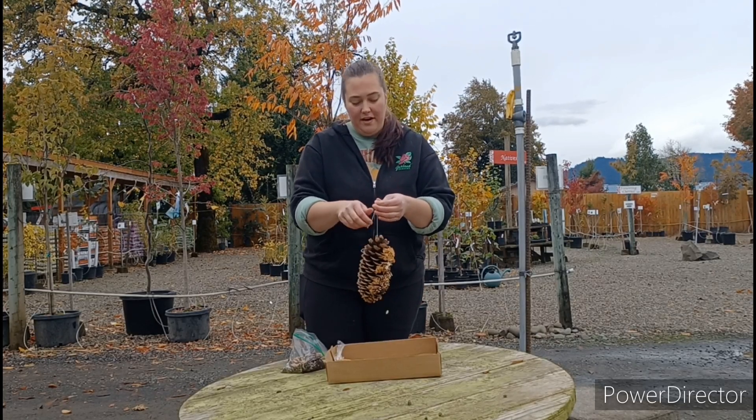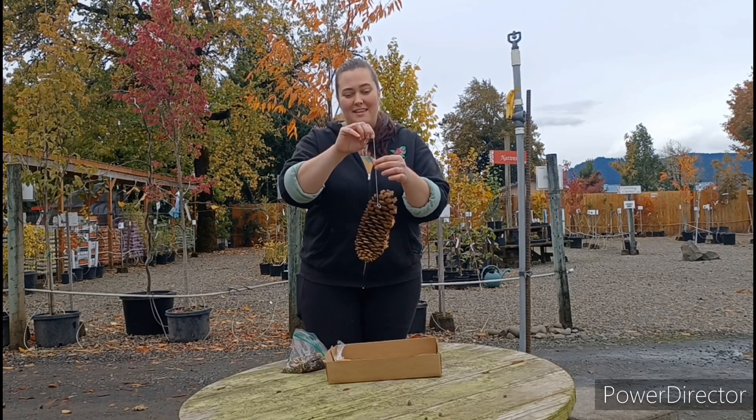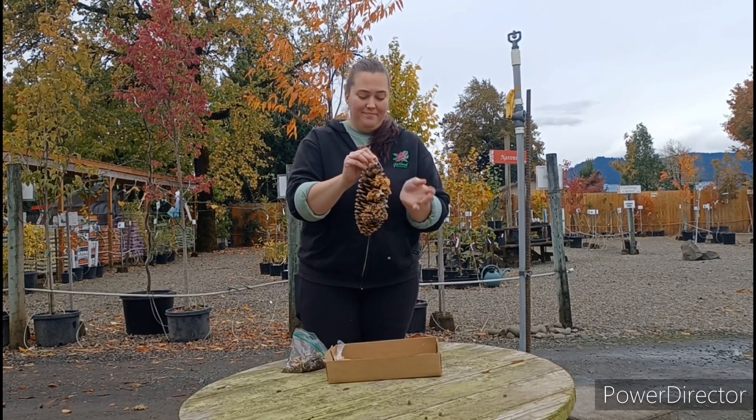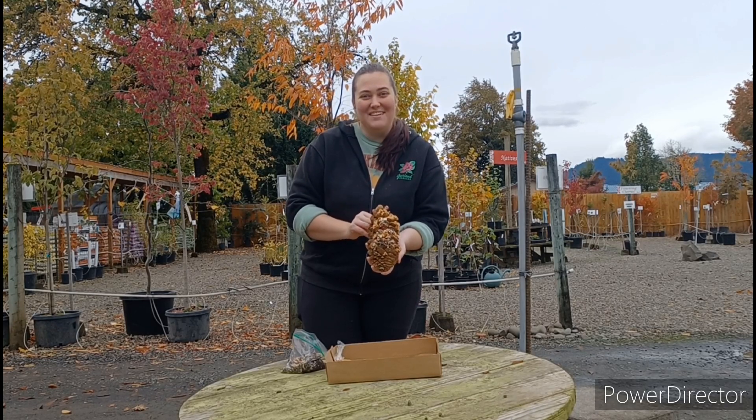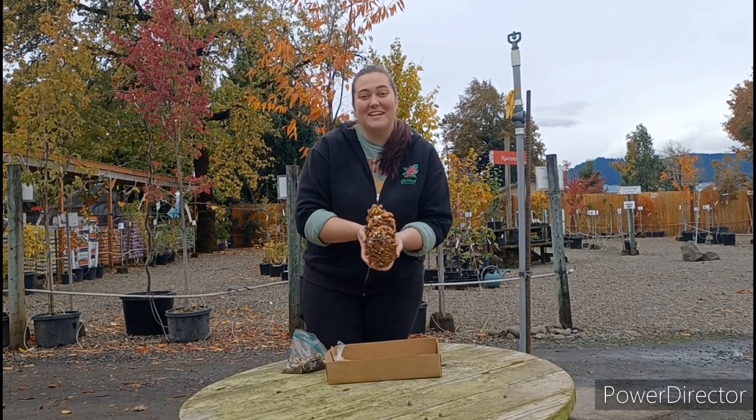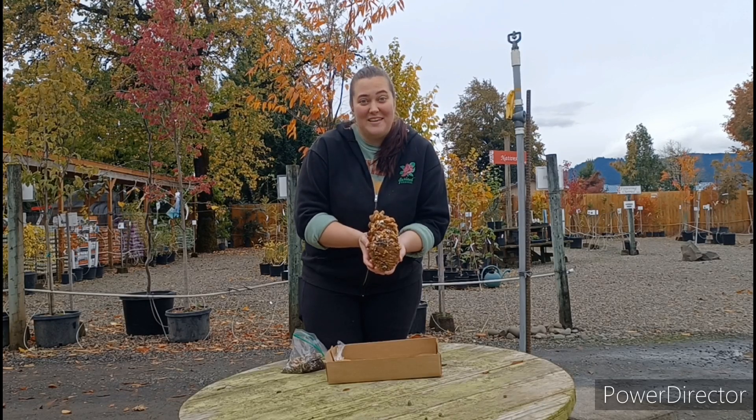Once you have the whole thing covered, you can take it outside and tie this end onto a branch of a tree. And now the birds will have food all throughout the winter. Thank you very much, y'all have a great day. And don't forget to join us next month for our Christmas centerpiece.